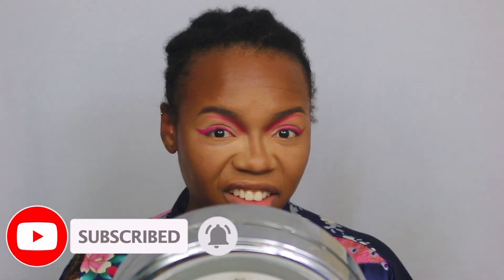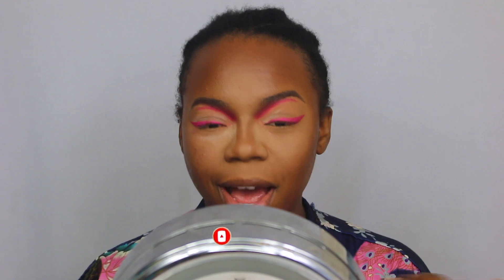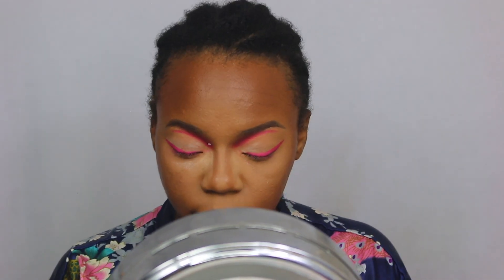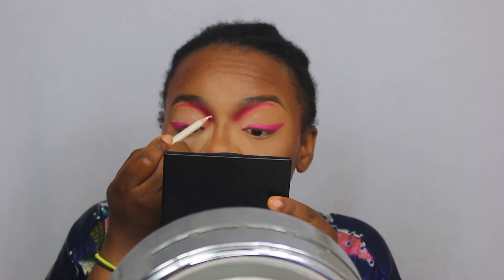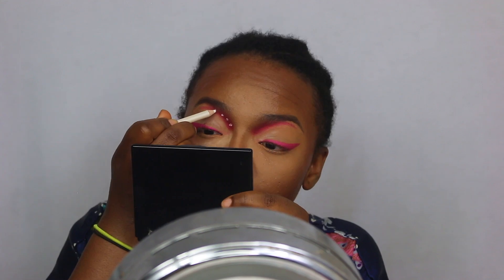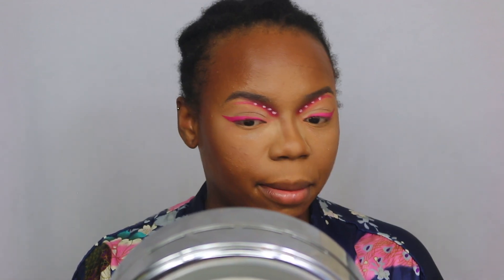Oh, I love it! So this is what we've got at the moment — I'm actually feeling this. Now I'm going to take a white pencil from ELF and just make a small dot. Then I'm going to set my whole face.